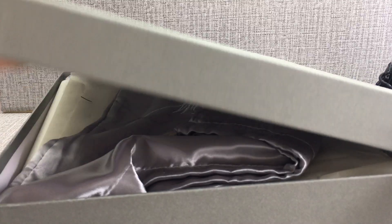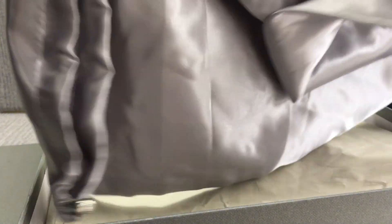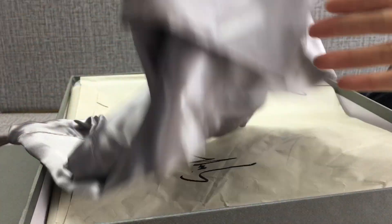Check out the open box. There is a dust bag. This is a signature on the bag, and inside it has some paper.